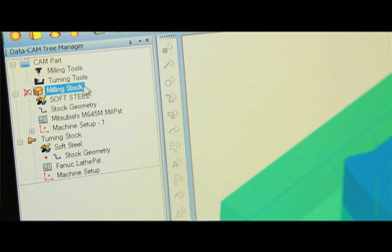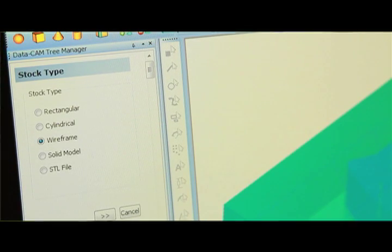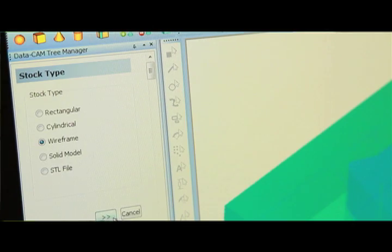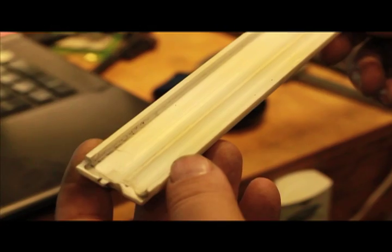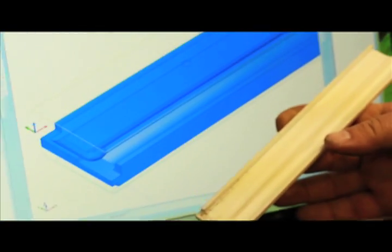The aspects of BobCAD that I like the most are probably the wizards in the CAM tree. Since they've added the wizard, I can go in, draw the part up, create the tool paths in no time. And now with the wizards, it's just boom, boom, boom, and it's done. I can't say enough good things about the wizard. It's the best thing that BobCAD has put into the software.